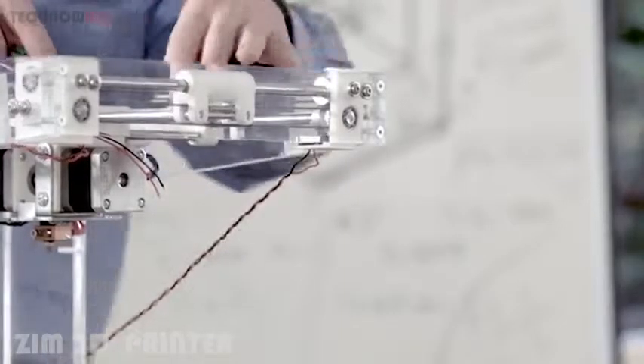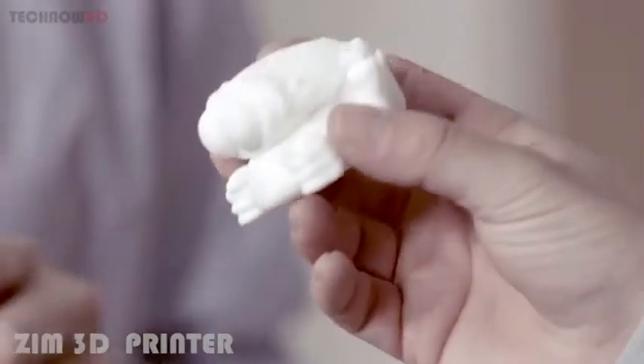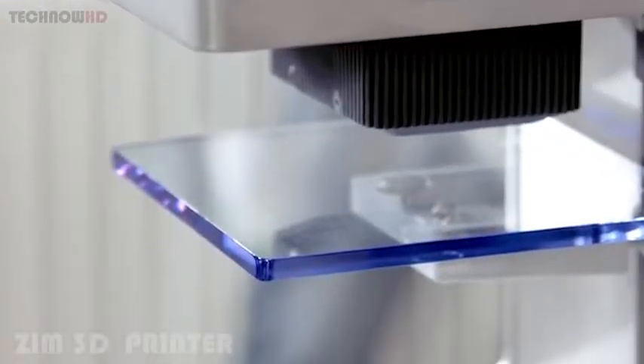Apart from standard PLA, we have also refined the extruder to be compatible with other materials, like TPU, which is a flexible material, and even wax, with which you can print your own candle.